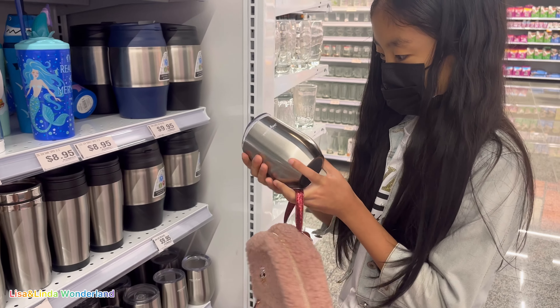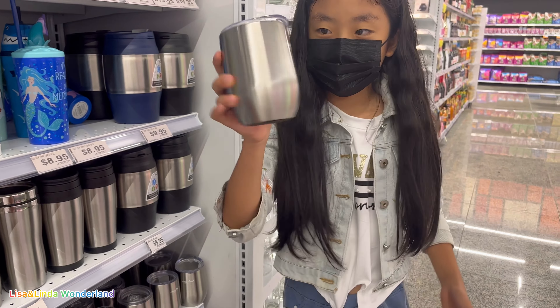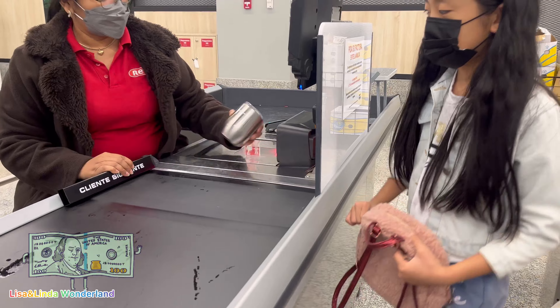Now we are in the cups area and I think my dad likes this one, so I'm going to get this. I use my own money to buy this cup because I know my father will like it and I want to give him a big surprise.